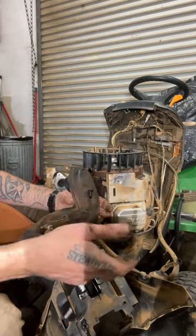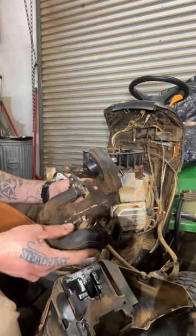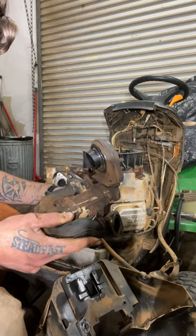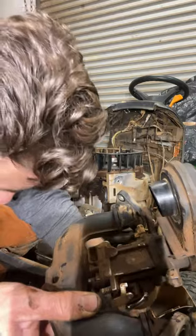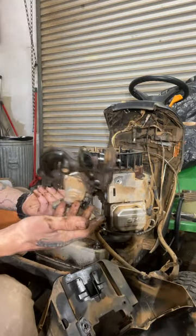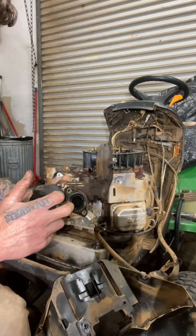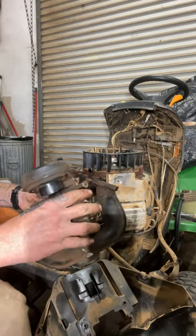We're going to pull these bolts off — they look like thirteens or half inch. Pull those off and this plastic will come off — they'll unthread from here and we'll be left with the carburetor. I'm going to pull off this choke control rod and note which way that goes. Now we've got the whole unit here. It's a mess — not sure why there's a ton of oil here, but that indicates a problem. They're usually not this messy.